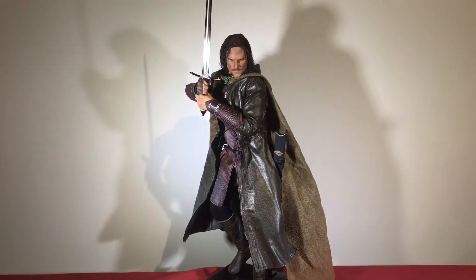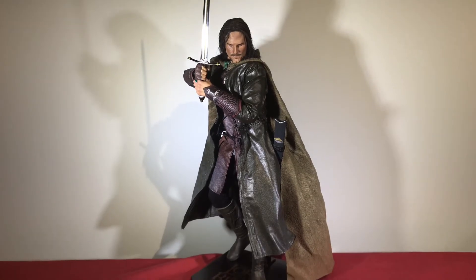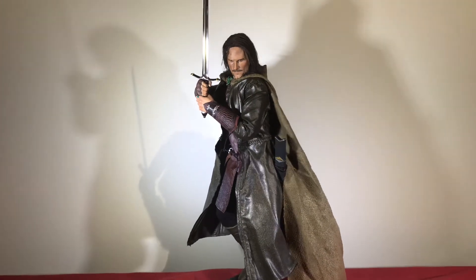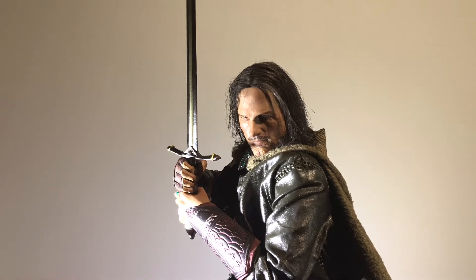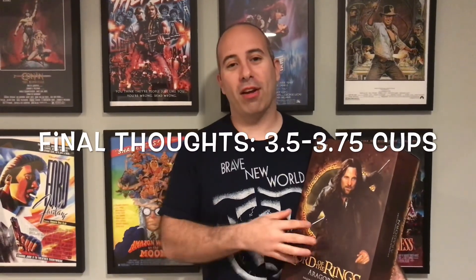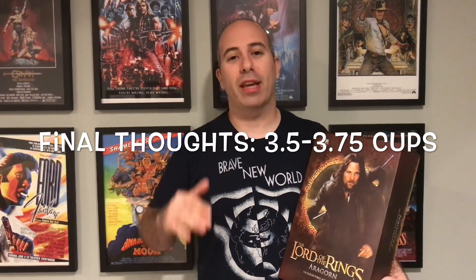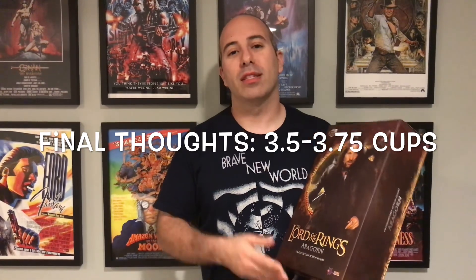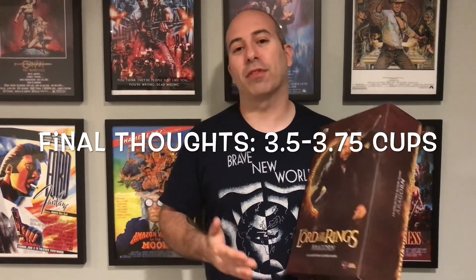Aragorn lends himself to a lot of cool dynamic poses. In closing: this big sword pose isn't going to fit in your cabinet, so don't even think about it — that sword is pretty huge. But you can get him into all kinds of cool stoic poses and his face sculpt is pretty perfect for both. I'll probably be customizing the face — maybe taking some clear paint and dabbing it on his brow to give him a sweat effect. He looks dynamite. Final thoughts: I really want to give him four cups but I can't. On the shelf surrounded by his hobbits he's a four to four-and-a-quarter cup figure in terms of presentation, but up close there are a couple of nits that bring it down, so I've got to go with about three-and-a-half to three-and-three-quarters cups.